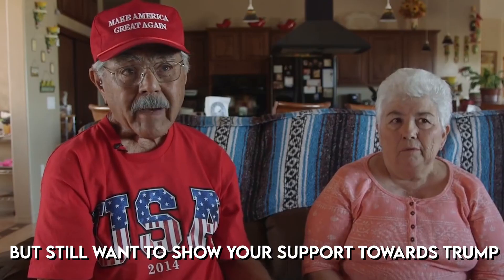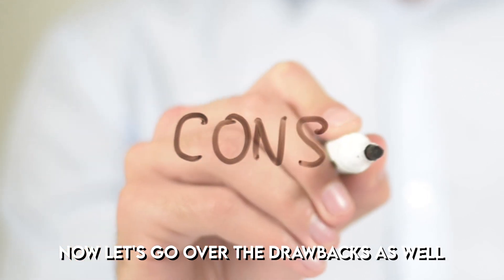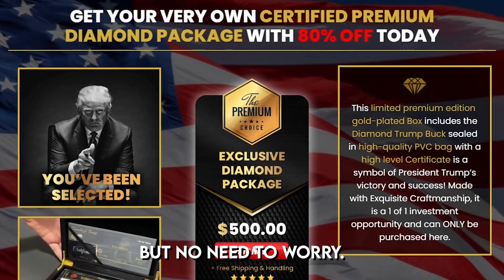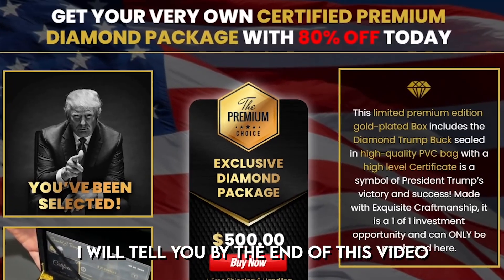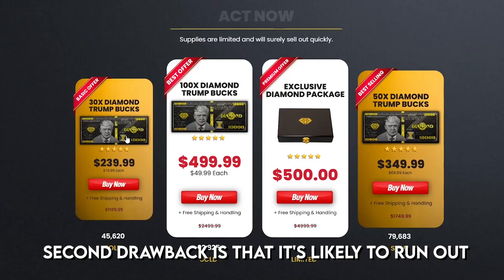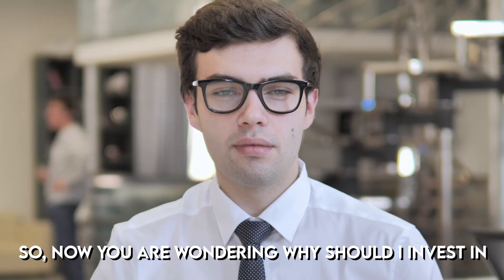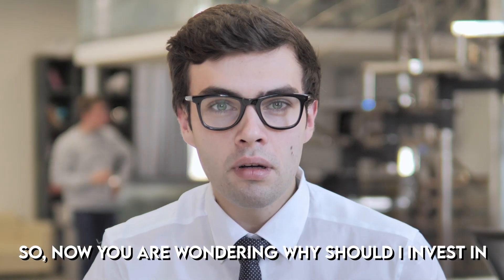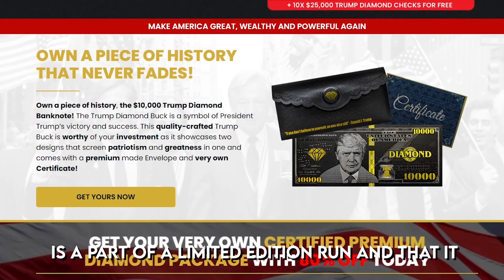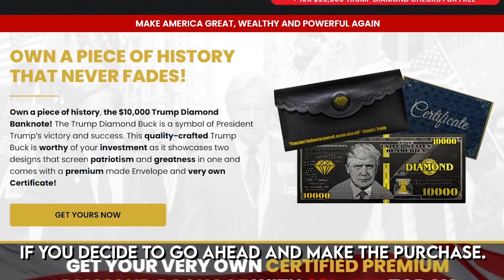If you don't live in the United States but still want to show support for Trump, you can still order. Now for the drawbacks: the $10,000 diamond trump bucks are only available via the official website, but I will tell you by the end of this video how to get the original product. The second drawback is that it's likely to run out of stock quickly due to very high demand.